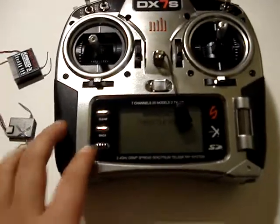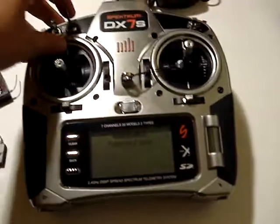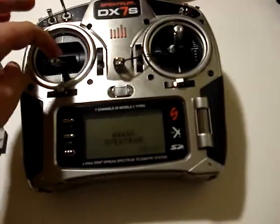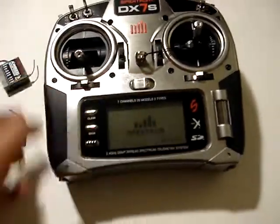It'll start vibrating and it'll say throttle high. Or say I flip a switch that says flaps mid-position, and then say I put it down, it will just turn it on. So I'll just turn it off.